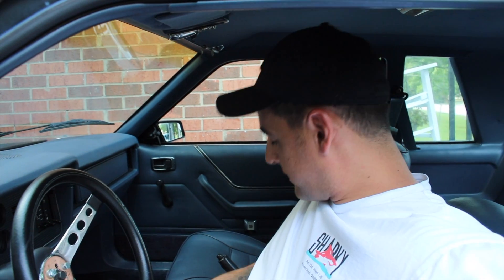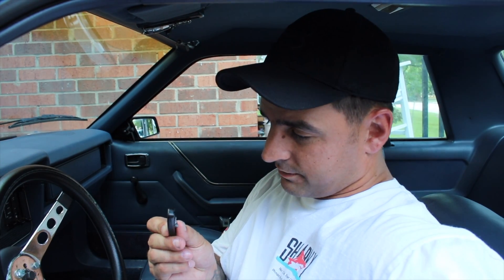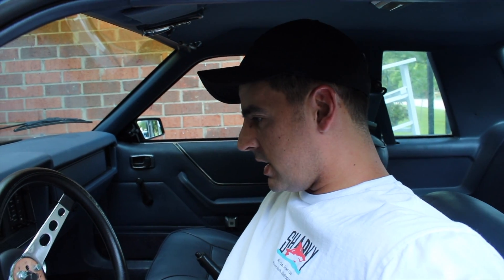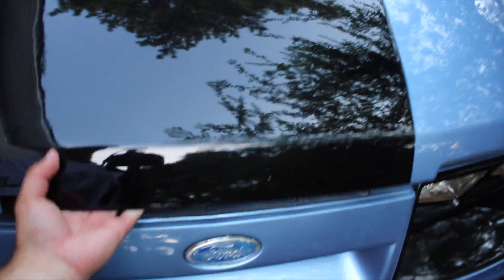One thing that kind of sucks about having an old car, especially from the 80s, is that domestic car makers were kind of in a rough spot back then. I went to pop the hood and the hood latch plastic thing just broke right off, so this will be my hood latch release from now on.